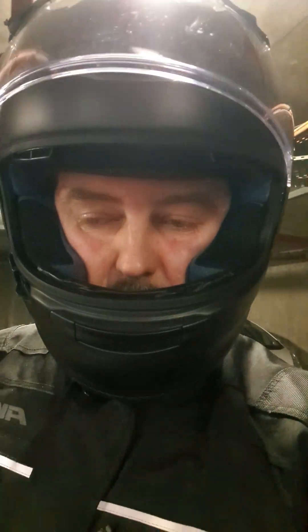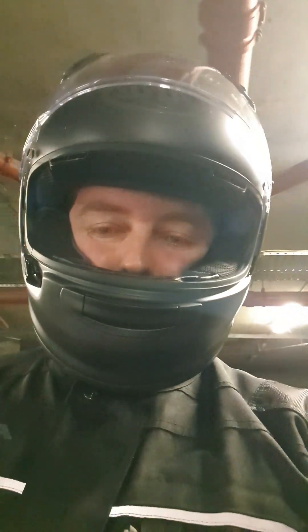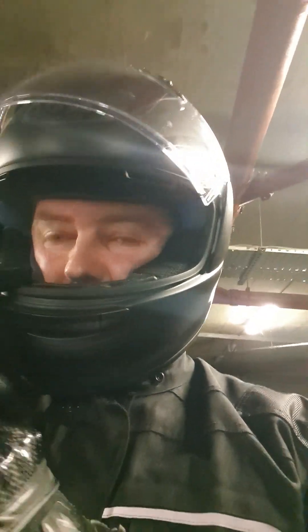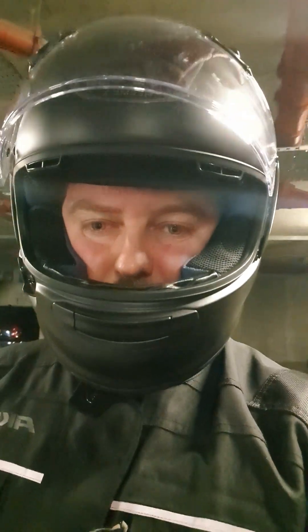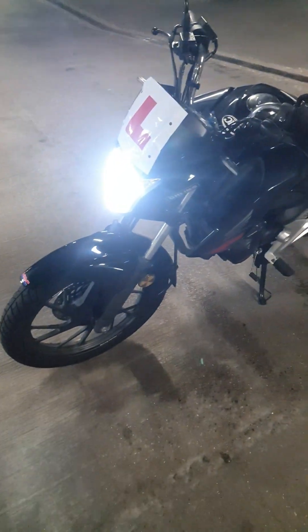Today is my bike's first MOT. Well, not necessarily today — I'm going to drop it off today and tomorrow I'm going to go through the actual test. So right now it's a Honda 125.